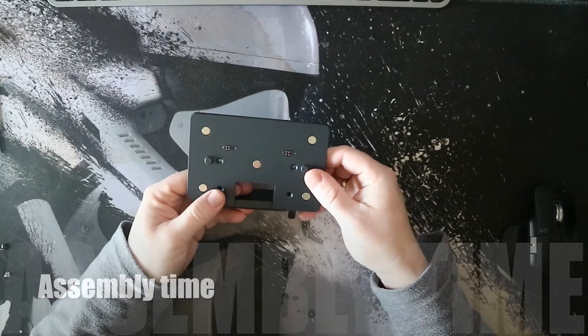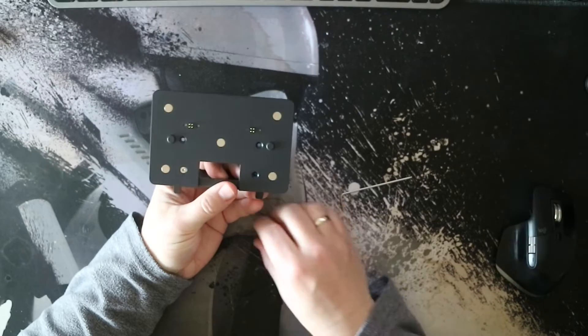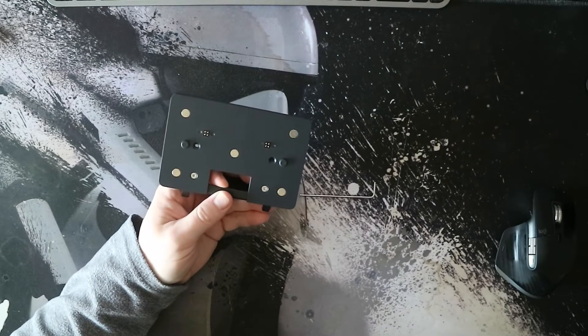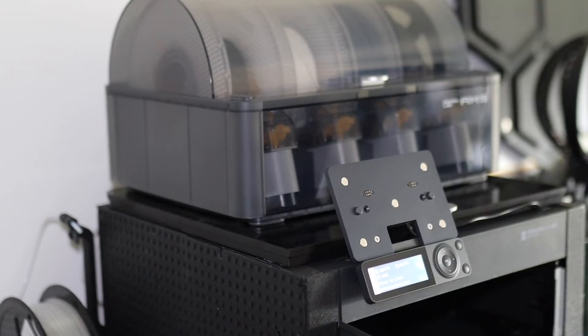Now we're putting it all together. Put the back plate on the mounting bracket, use the two screws, and stick it on your printer. Then find your USB port to put your USB cable in. Change the switch to DC 5 volt and stick it on the back plate.